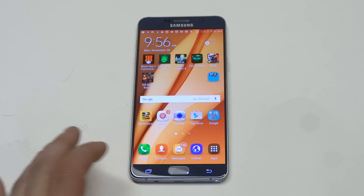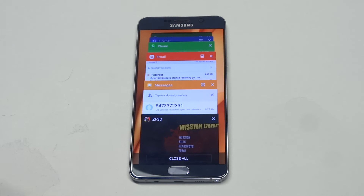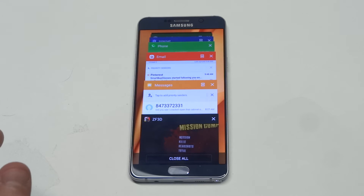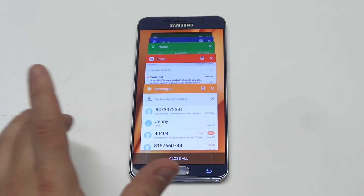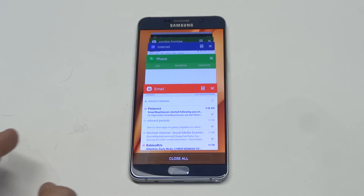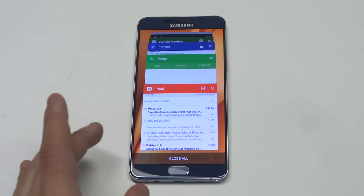All you got to do is hit the back little rectangle button here. It'll pull up everything you've got on here. You can see I've got an app right here. Pretty much to close the app down you can either swipe to the left, or you can hit the X, or you could choose close all which will close everything out including any tabs you have open.